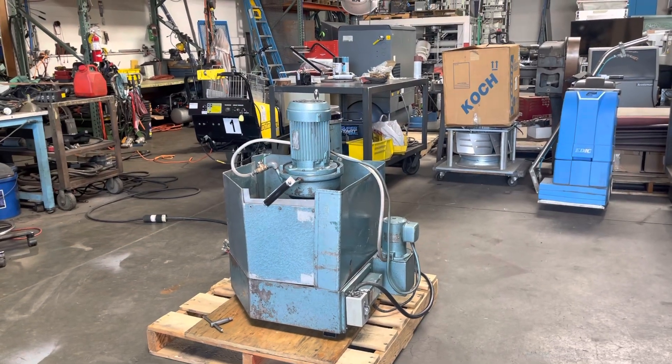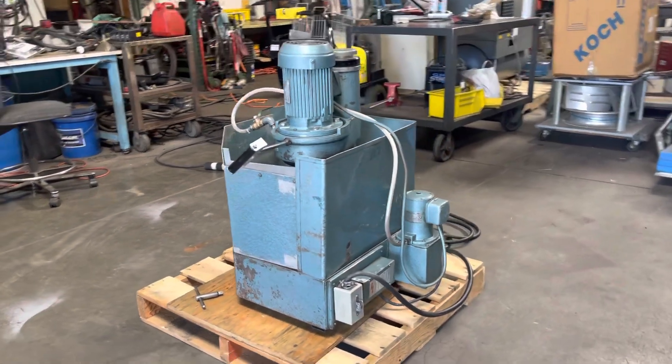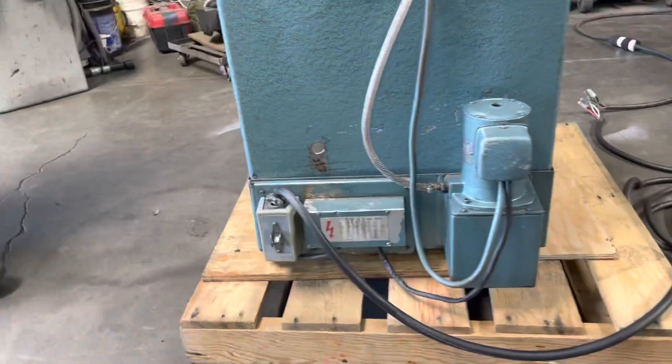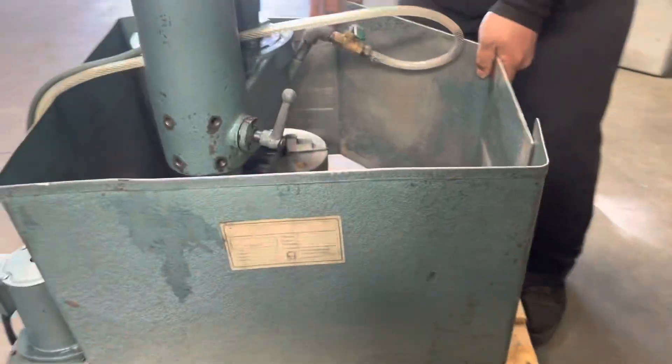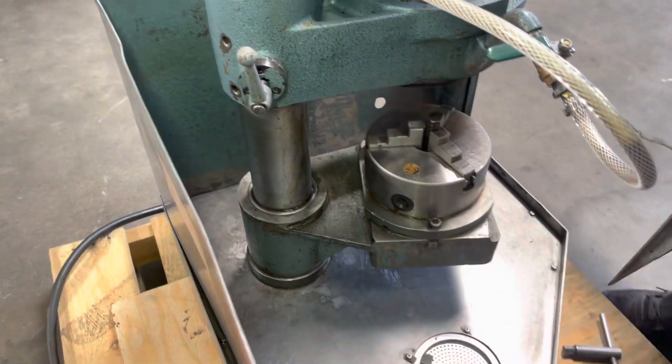Here we have an Amada tool grinder. This is powered by a one horsepower electric motor. We got it hooked up to 230 volt three phase power, and we're going to show you that it works. We're going to run it without the cover so you can see it working a little better.